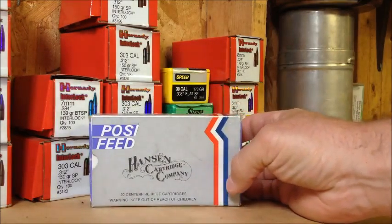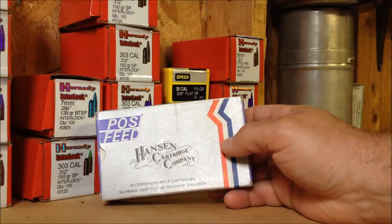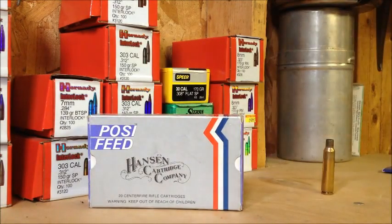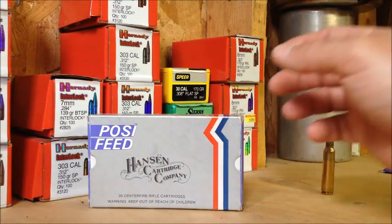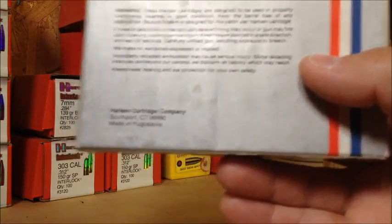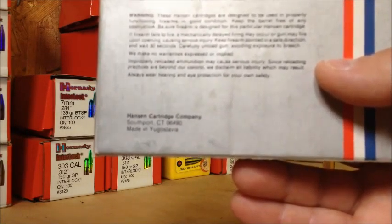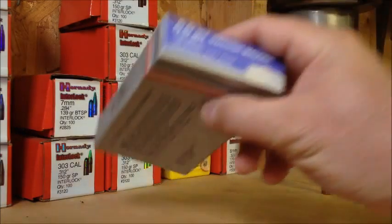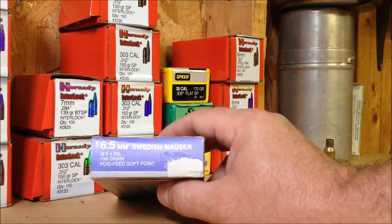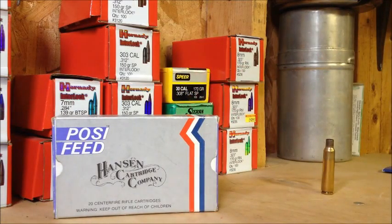Back when I first got into shooting, me and my brother used to see this stuff a lot, but I haven't seen it in a long time. I got wondering what the deal was, if they were still in business, so I went on the internet. It turns out the company is out of Connecticut, and the ammo came from Yugoslavia. I guess they imported it during the 80s, and when the Yugoslavian Civil War started, that's when they stopped getting it in — and that was the end of the Hansen Cartridge Company.